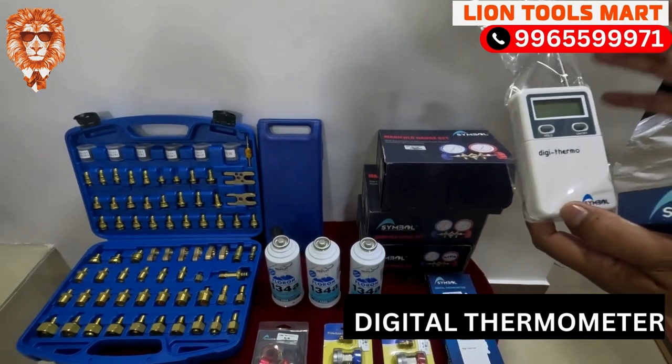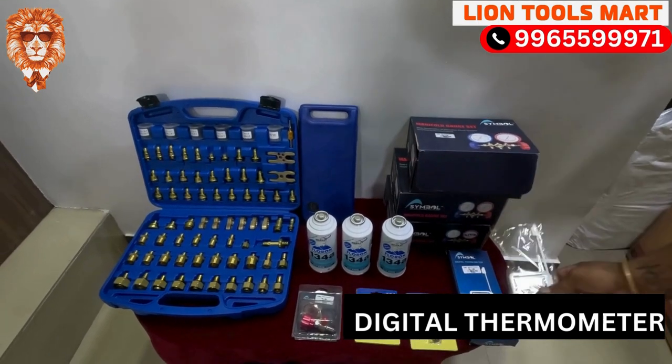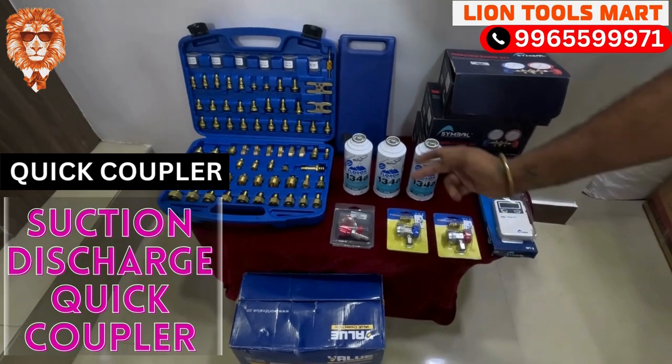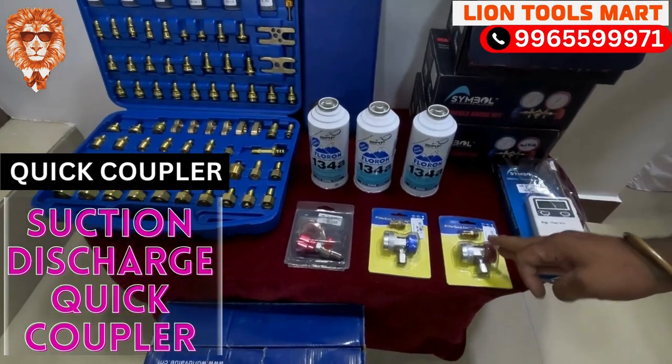The other thing is quick couplers — suction and discharge quick couplers. The blue color is the suction quick coupler, and the red color is the discharge quick coupler.